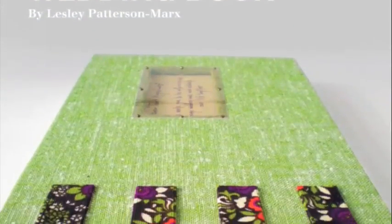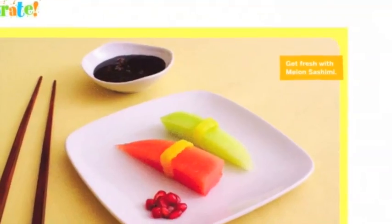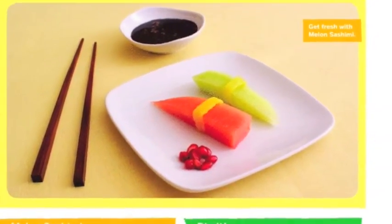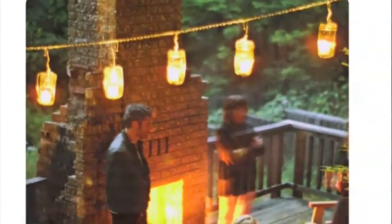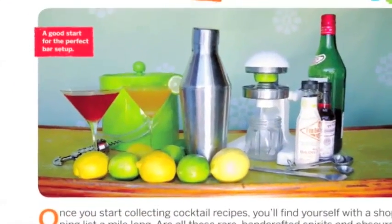Make your own keepsake wedding book and learn how to make festive faux sushi with fresh fruit. Check out these stylish jam jar lanterns and learn the cocktail basics any host should know.